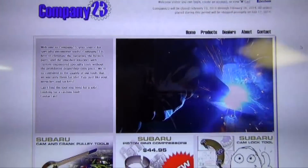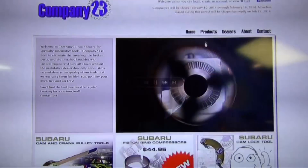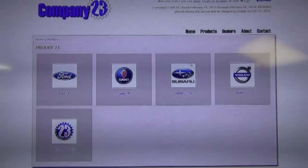Do I love it? I love it. I'm going to do you a favor and put a link in the description for Company 23's website. Here's a little tour of it — you go to products and they make it really easy. They divide it by the make.